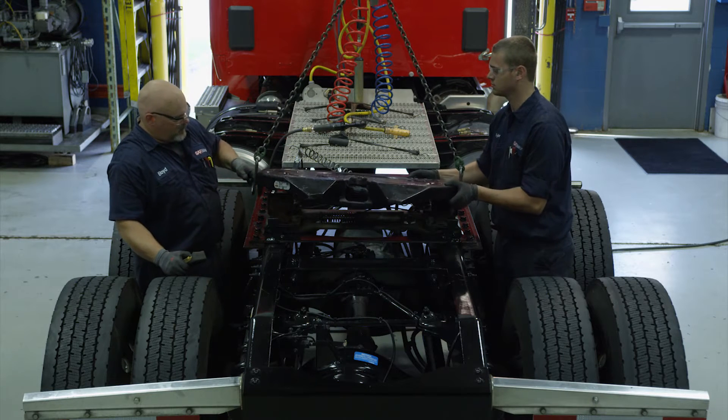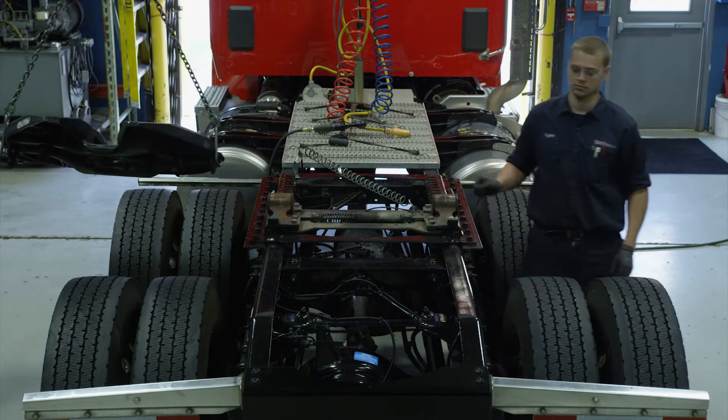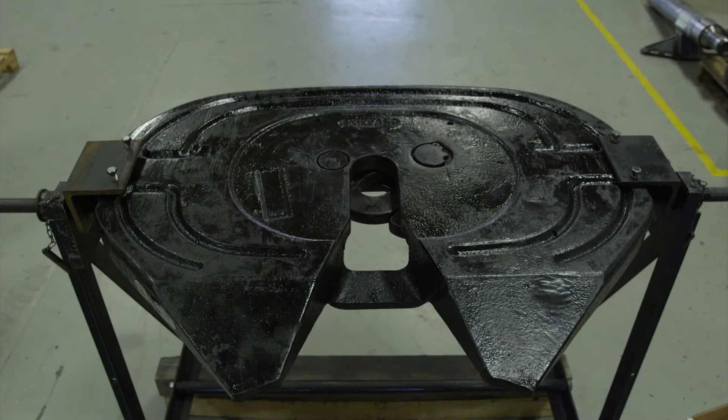Using a lifting device capable of lifting 500 pounds, remove the fifth wheel from the mounting base. Follow instructions published by the lifting device manufacturer for proper operation. Place the fifth wheel right side up on a flat, clean working area or dedicated fifth wheel rebuild stand.